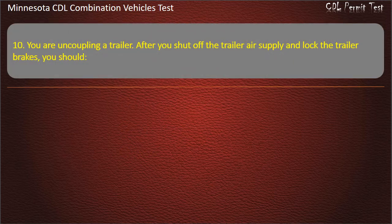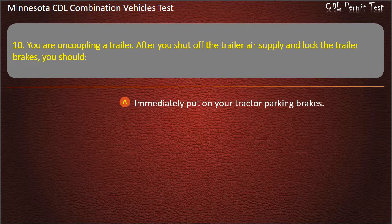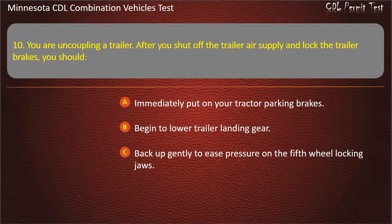Question 10: You are uncoupling a trailer. After you shut off the trailer air supply and lock the trailer brakes, you should — immediately put on your tractor parking brakes; begin to lower trailer landing gear; or back up gently to ease pressure on the fifth wheel locking jaws. Answer: Back up gently to ease pressure on the fifth wheel locking jaws.